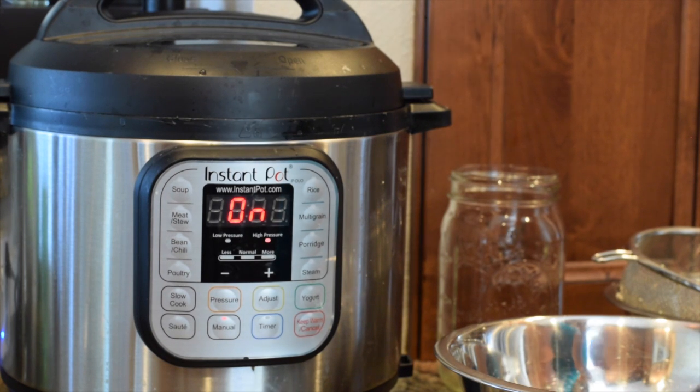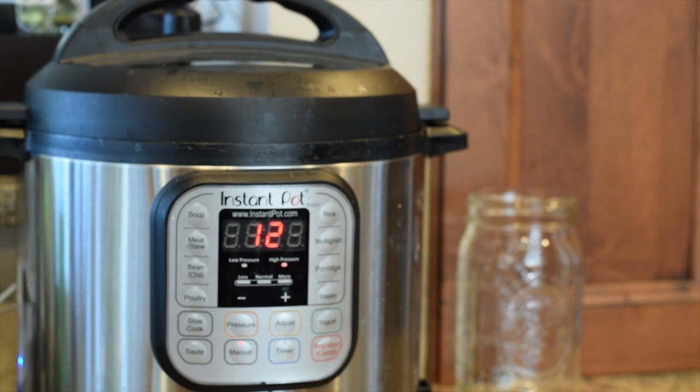You'll know it's come to pressure when the little lock comes up on the lid — you'll hear some steam and then see the lock engage, and then the countdown begins. On the display you can see there are 12 minutes remaining in the pressure cooking cycle, so it's already cooked for 11 minutes and has 12 left before the pressure starts letting out.